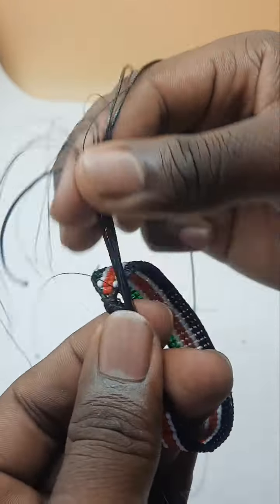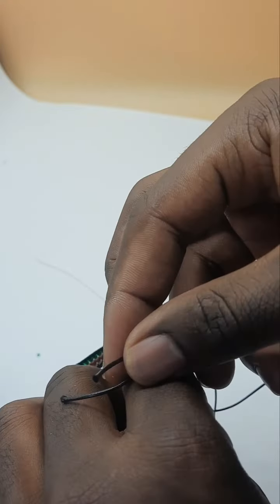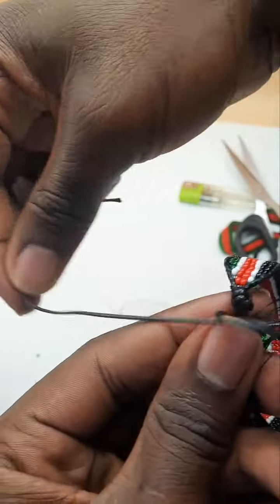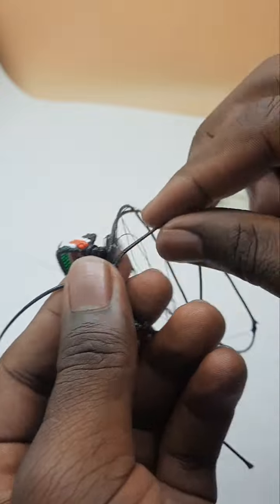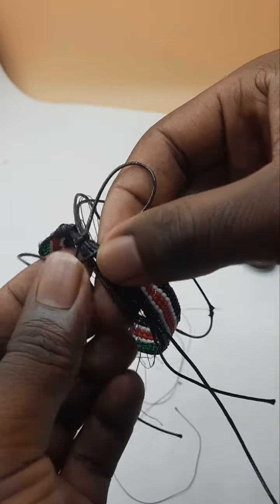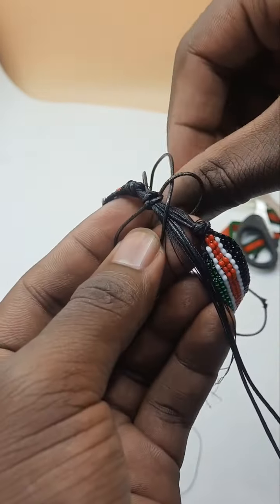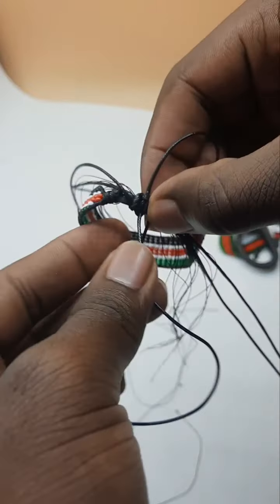We shall make a sliding knot so that our bracelet is adjustable to any size, depending on the person wearing it — we can put it on or remove it easily. We shall use the cobra pattern. Make the loop: this will go above it, then under all, then through. We'll make another loop on the other side — go down, then through the loop. We'll just repeat the same thing.